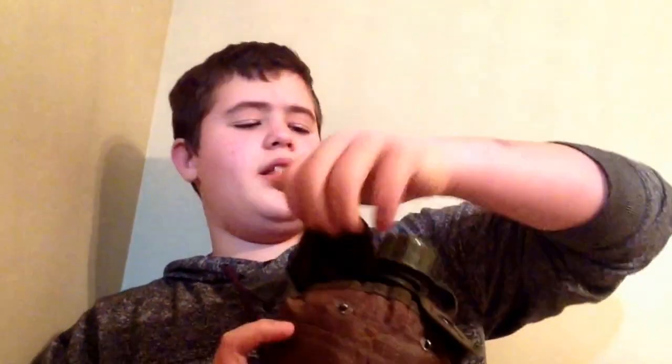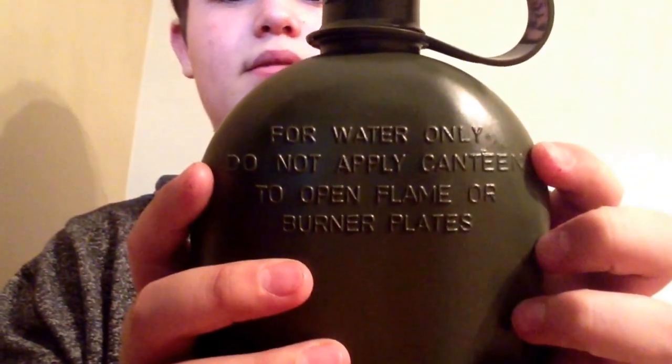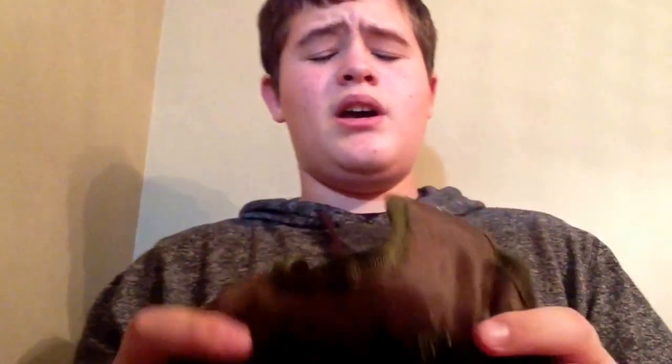You have a clip right here, pull out your canteen — you got this. I think those are called Alice Clips on the back. Standard canteen. It goes on your belt, and as I said I think these are called Alice Clips. I'm not 100% certain, but I'm not going to put this back because it takes about a minute.